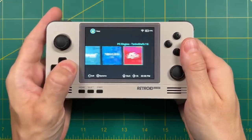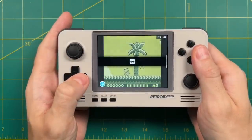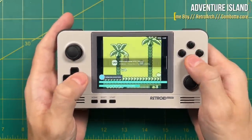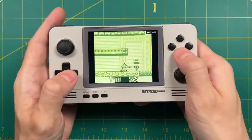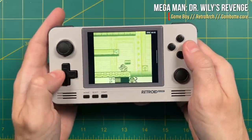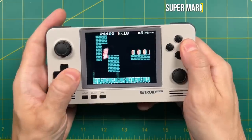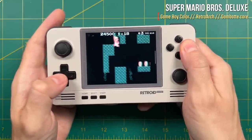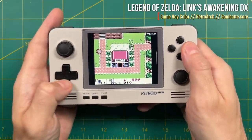Now let's talk about emulation performance. We'll start with the lower systems and work our way up. When it comes to Game Boy, there are no problems here whatsoever. I configured all my settings in RetroArch, and across the board lighter systems like Game Boy and Game Boy Color all work really well. But honestly these worked great on the Retroid Pocket 2 too, so let's move on to something else.